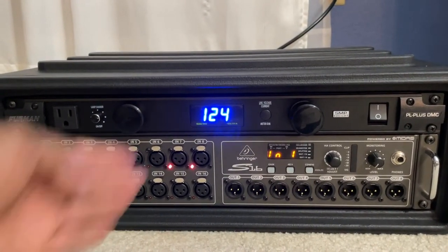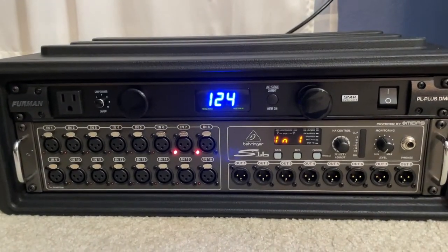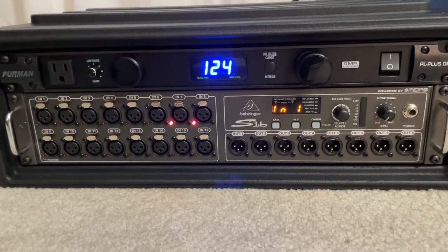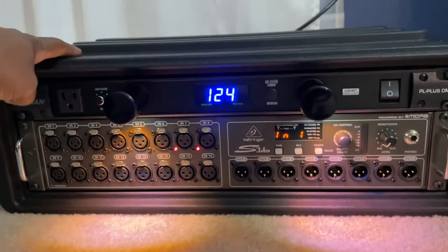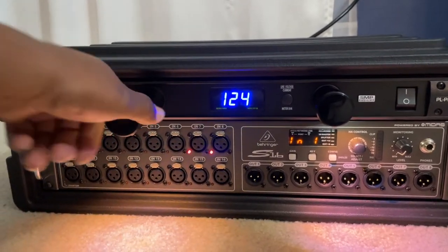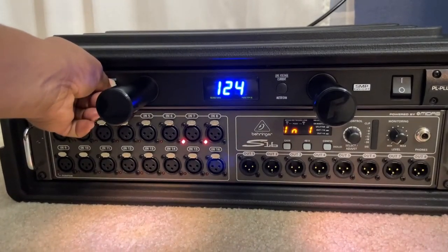The power strip is working. The stage box came on and everything seems to be just like I last left it. Check this out — just a little bonus for you guys: if you're interested in this power conditioner, it's pretty cool. It's got lights for your whole rack with a dimmer — just a cool little bonus.